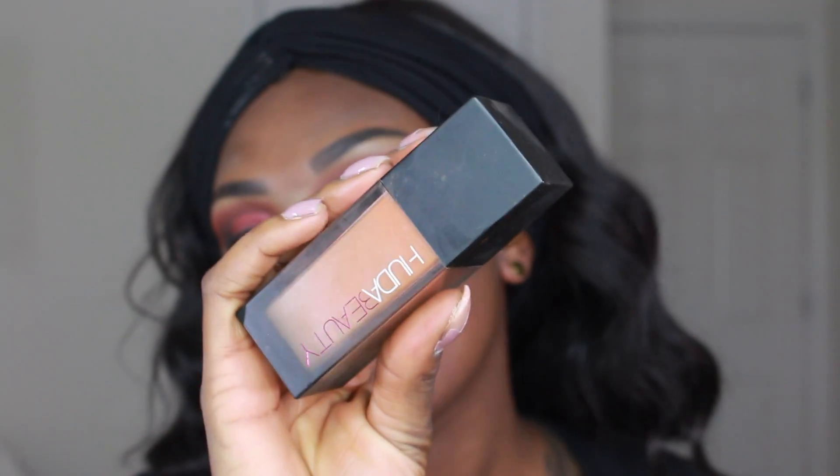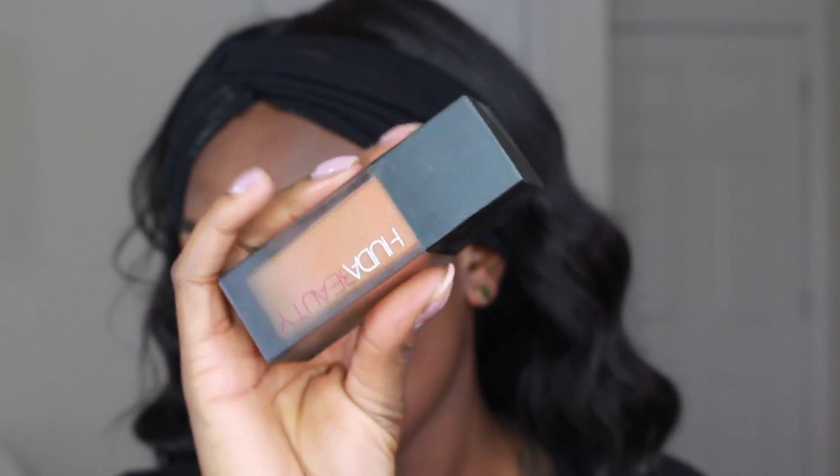After applying all that shadow, I'm going to take a makeup wipe and wipe down my face to remove any fallout, and then I'll moisturize and prime my skin before foundation. Today's foundation is going to be the Huda Beauty Faux Filter foundation. This foundation is amazing — ever since I reviewed it, I haven't worn it every day because it is a full coverage foundation.